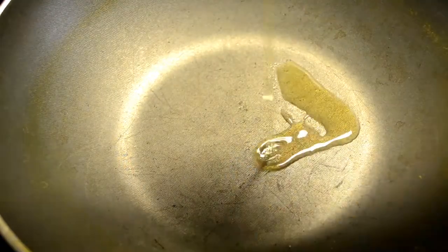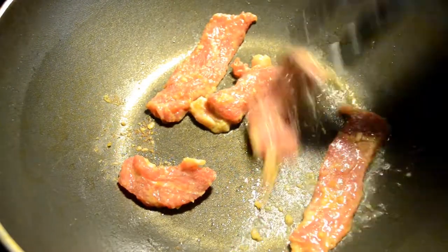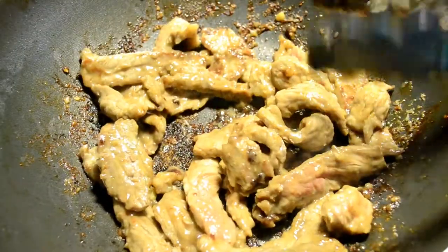Now I've heated up my wok — you can use a pan, skillet, whatever you have — and I've added some sesame oil to it. If you don't have sesame oil, just use canola. Once that oil heats up, we're going to add in our meat. Lower your heat a little bit to medium-high and cook that meat all the way through.